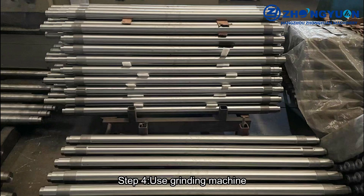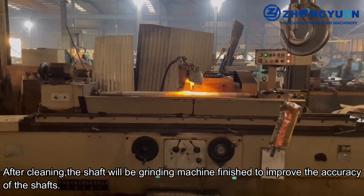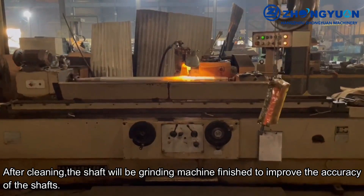Step 4: Use Grinding Machine. After cleaning, the shaft will be grinding machine finished to improve the accuracy of the shafts.